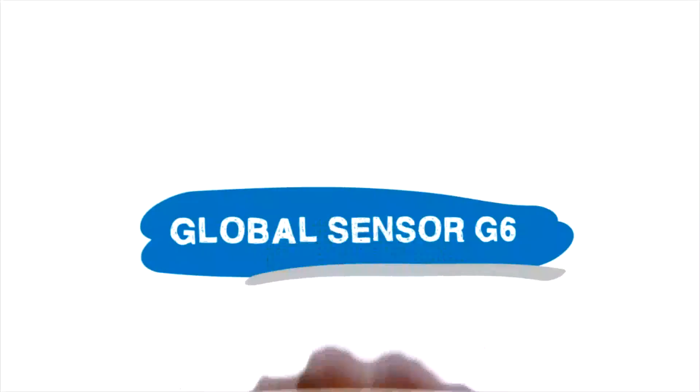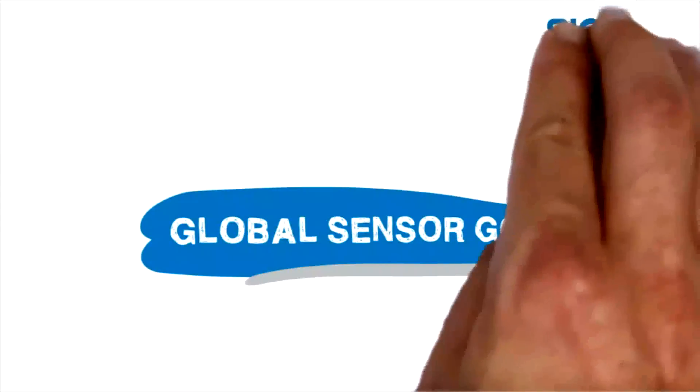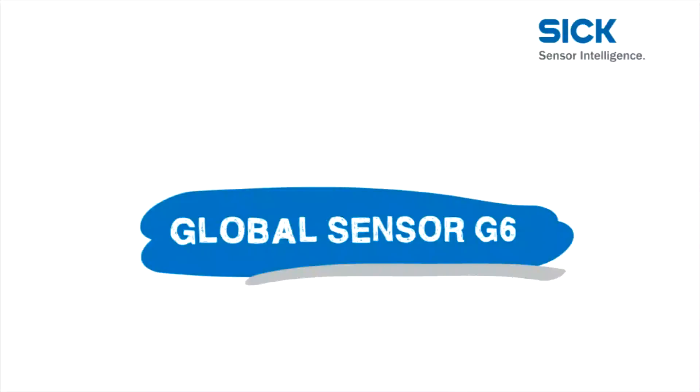The Global Sensor G6 family — a milestone from SICK, one of the leading manufacturers of photoelectric sensors. This is the newly developed sensor for the whole world of automation.